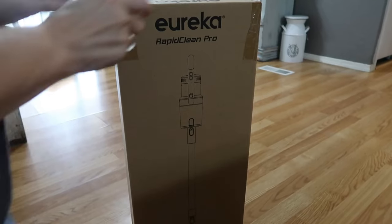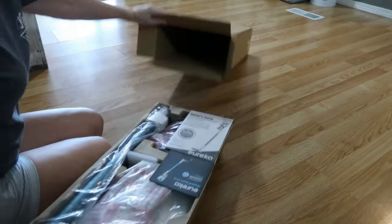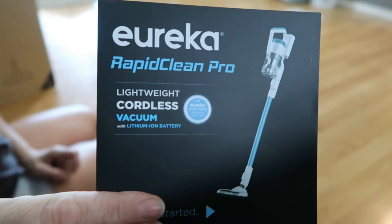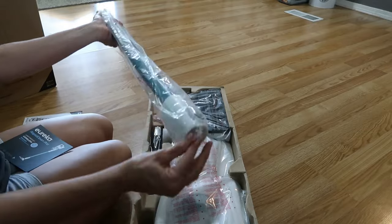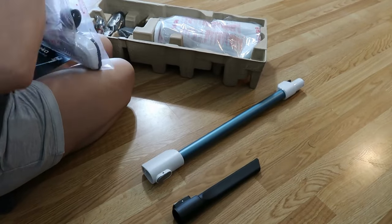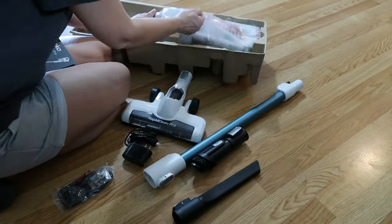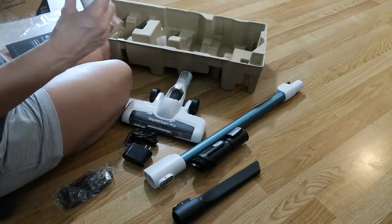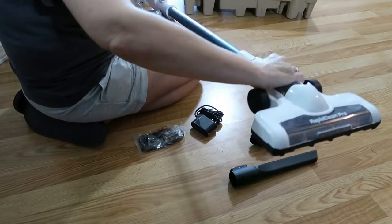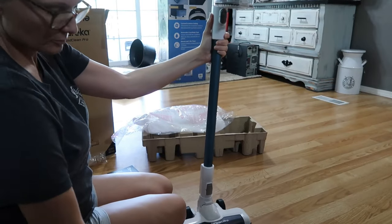I want to briefly show y'all this Eureka Rapid Clean Pro cordless vacuum. This vacuum is amazing — it is lightweight and cordless. Assembly was so easy: it comes all packaged really nicely and I just unwrapped everything and it snapped together. I didn't even need to look at the instructions. It comes with a long-lasting lithium ion battery providing up to 40 minutes of runtime, and an easy charger that you just plug into the wall.